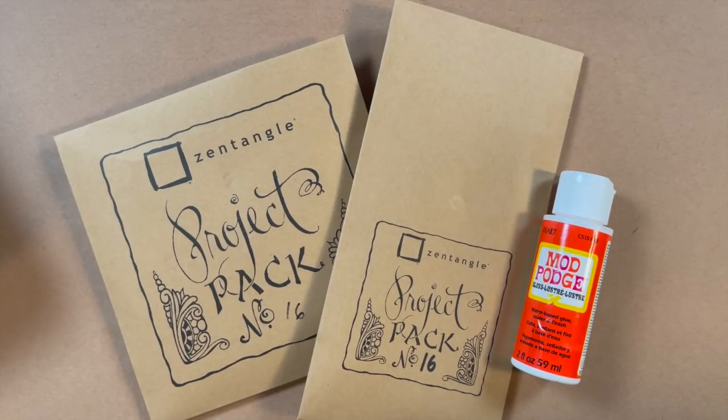We get excited about every project pack, but we get sort of extra excited this time of year with the 12 Days because it's just a little bit fun. And it's actually where this came from — we did project packs, the first one, in the 12 Days. So tell us a little bit about the inspiration behind this particular one.